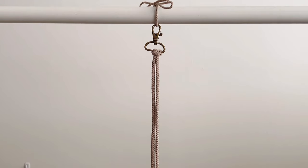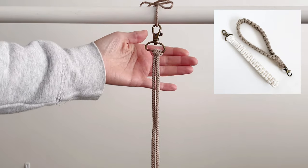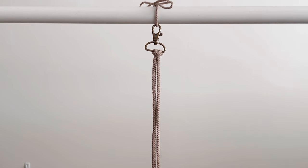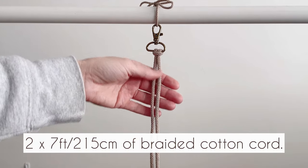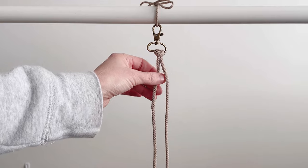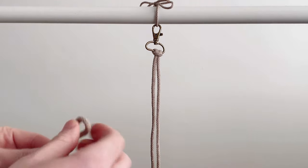Today we're going to make a wristlet keychain. I've already attached my one-inch swivel clip keychain and we're going to attach two cords. This is a five millimeter cord that I have in my shop — I'll link it in the description. I have two cords, each cut to seven feet.